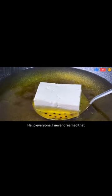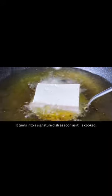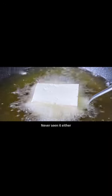Hello everyone, I never dreamed that putting tofu into the oil pan turns it into a signature dish as soon as it's cooked. Many people have never tried this method and never seen it either.